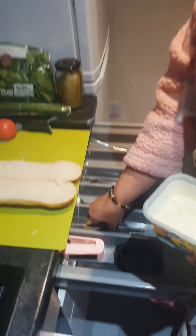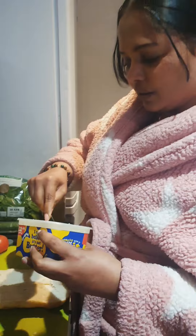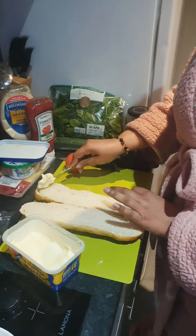Okay, one side — I'm going to put butter on the bottom side.